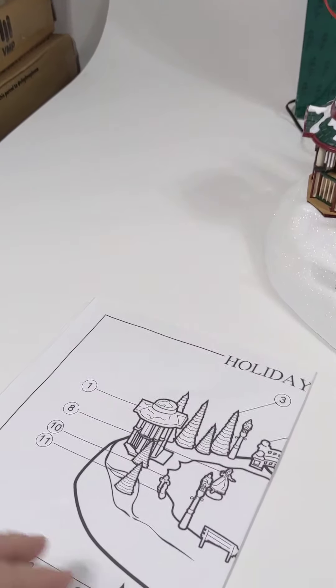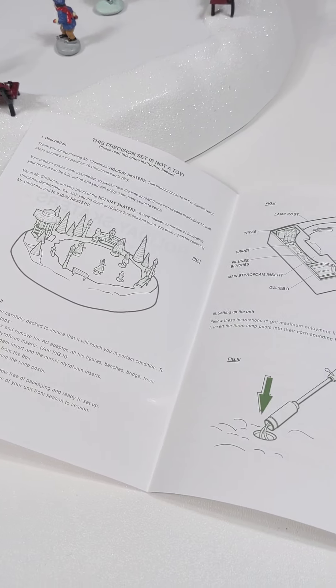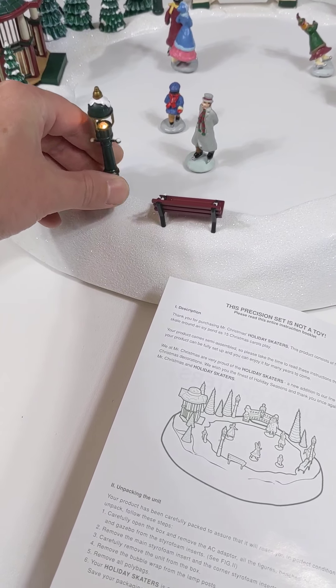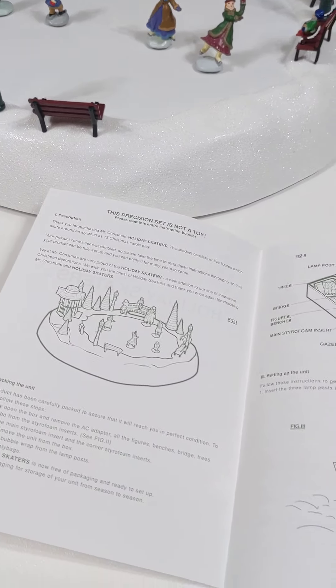All of the parts are here. I do have both of the instructions and all of the pieces. This is a booklet showing how to pack it back up when you're done. These lights just kind of come out and lay down when you're done for the season, and it shows you that here.